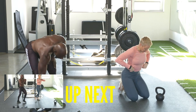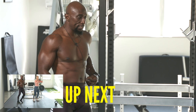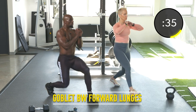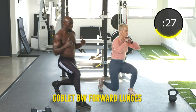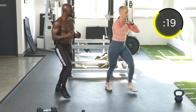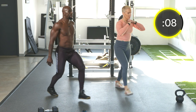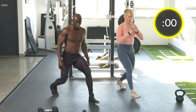Next exercise: forward lunge. We're going to do this with no weight — body weight, alternating. In this forward lunge, body's tall. Pushing off with that front leg, don't step out too far because you don't want to lose your balance. Keep the core tight. Hands can be anywhere. Just keep that body tall. Alignment, folks. Move at your own pace.